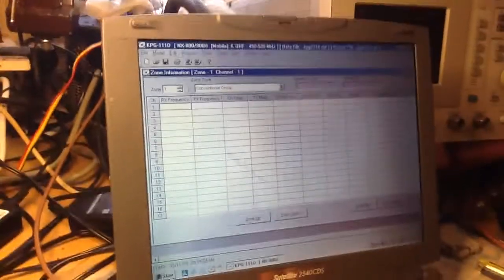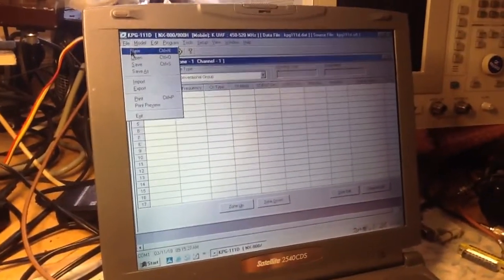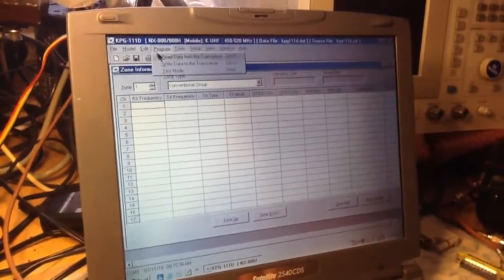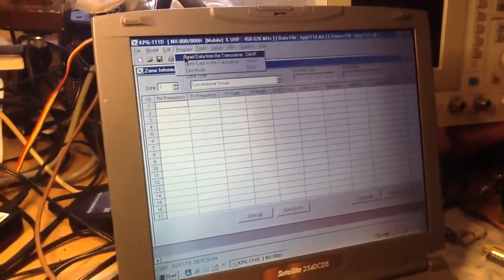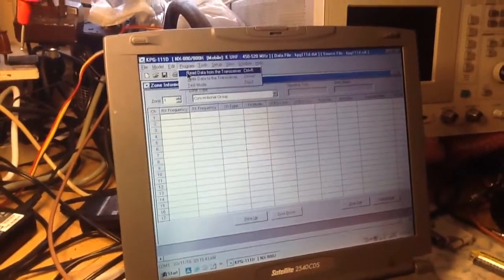One of the things I would suggest doing when you have the NX radio — whether it's the portable or the mobile — is to make sure you come in and read the radio first. You want to read data from the transceiver. That should be the very first thing you do, just in case anything happens during programming.